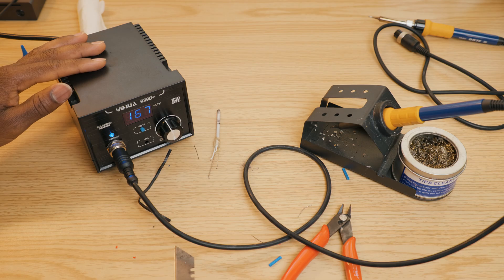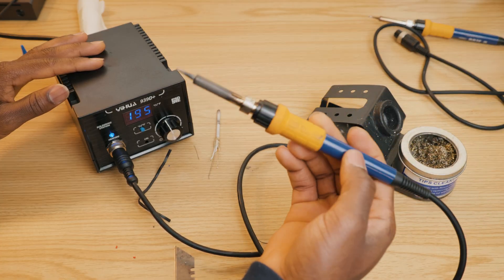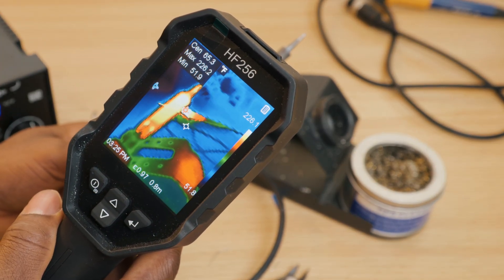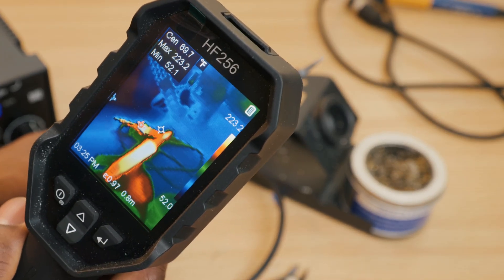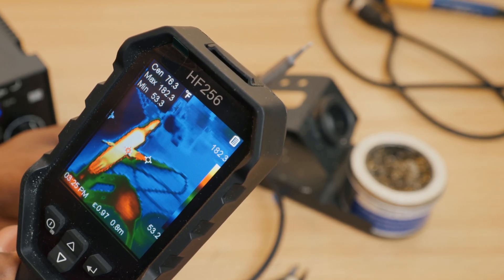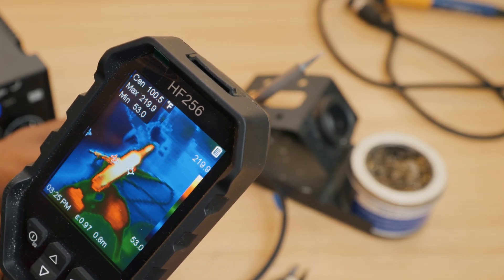All right, as you can see now we have a fully functional soldering iron again with the replaced part. As you can see, we have a fully functional part again. So if you decide to replace it, it's $10. If you have another soldering iron to do the soldering work, the $10 replacement isn't so bad.